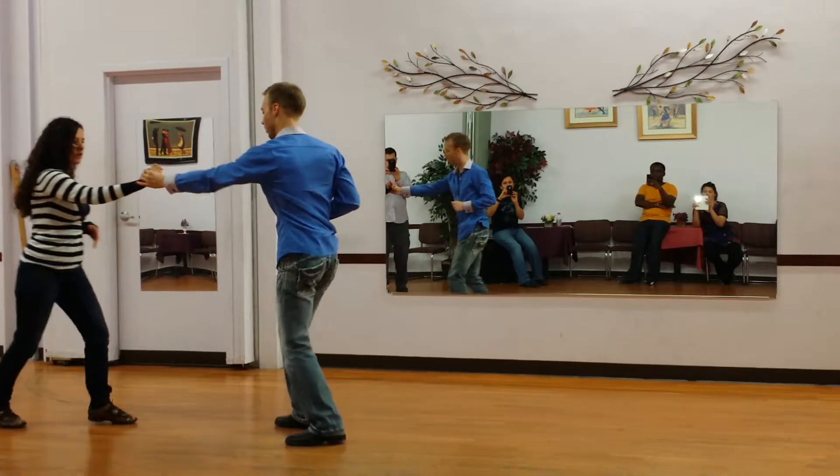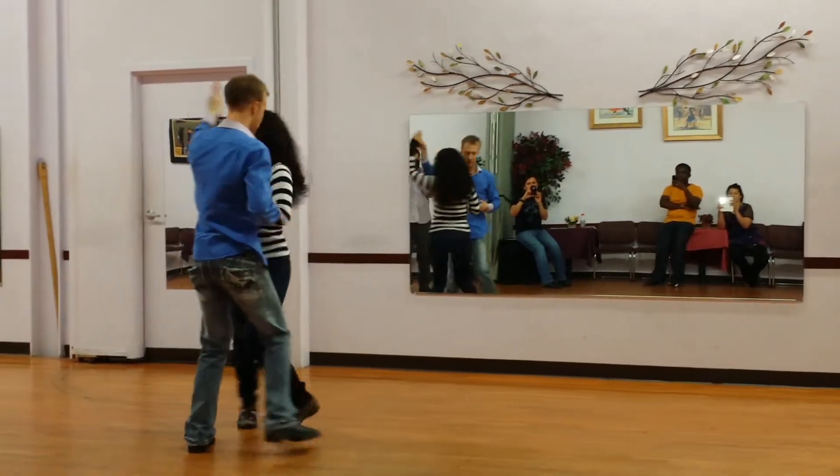I catch the hand. Open break. One, two, hands up. Three. She comes by. Five, six, seven.